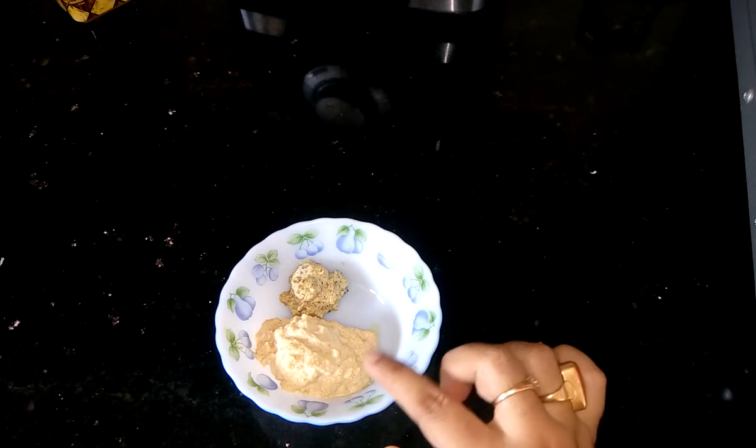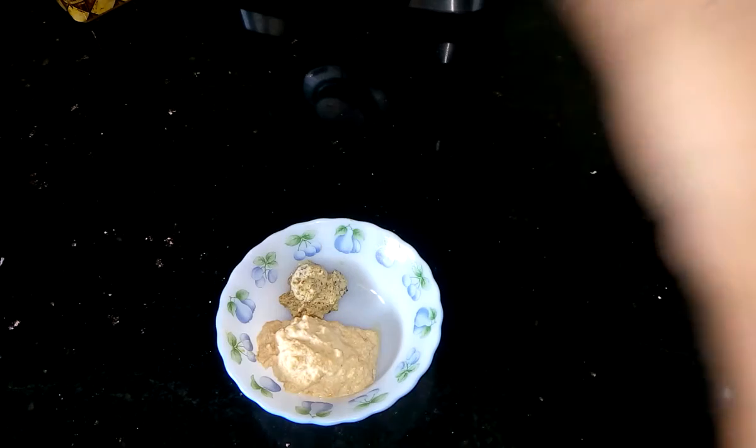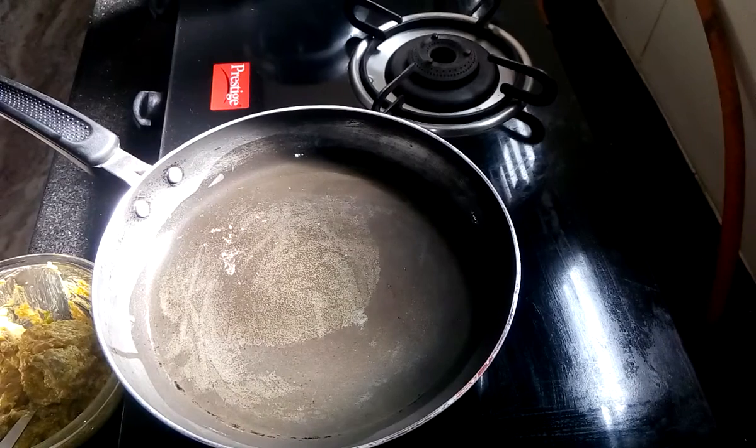Apart from that, here I have taken 3 tablespoons of white mustard paste and 1 tablespoon of black mustard paste. Now let's start the cooking.